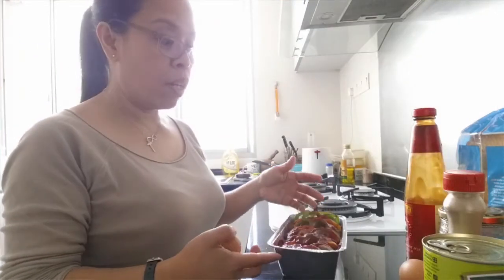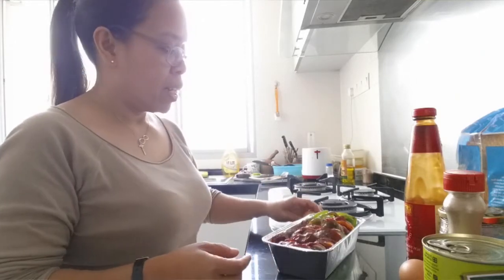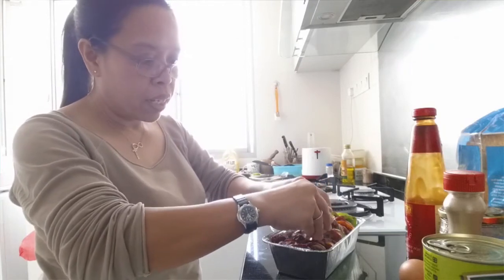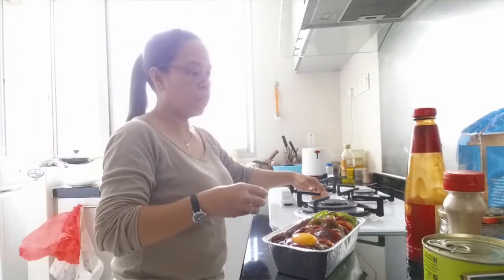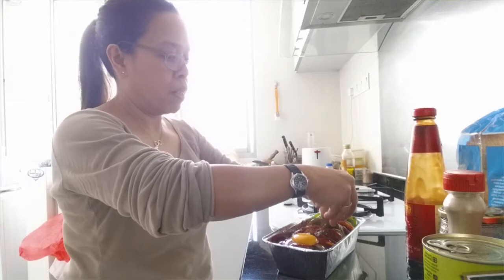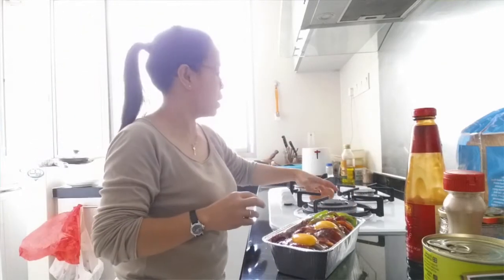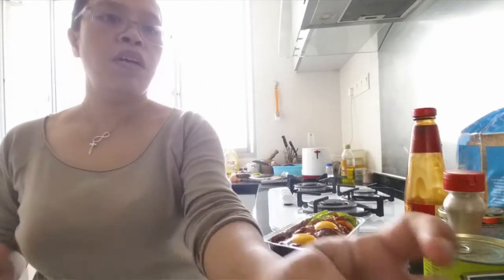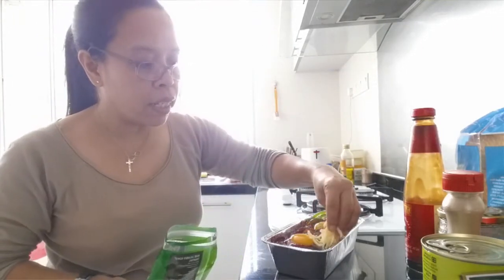My baked vegetable is half-way cooked. So now I'm going to put my egg in — two eggs — slowly so they won't break. Look at that. Now I'm going to put my cheese on the side.